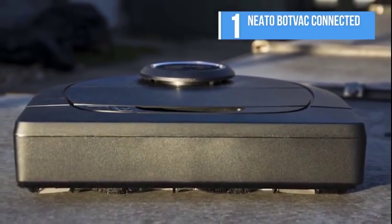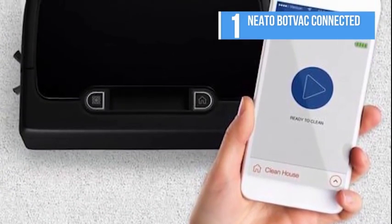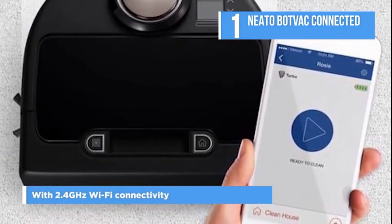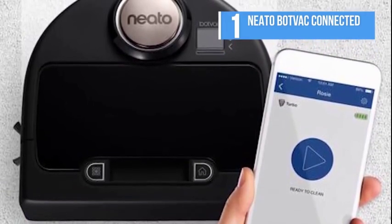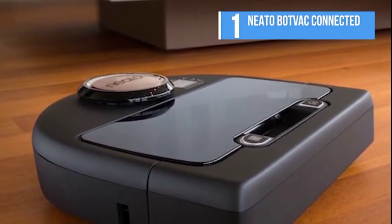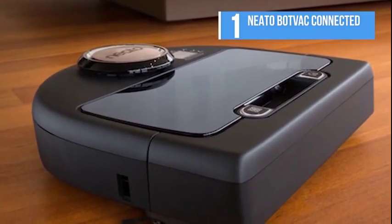You can control the BotVac Connected either through your smartphone or by controls located on the robot itself. With 2.4 GHz Wi-Fi connectivity and the Neato app for iOS or Android, you can start, stop, and even pause your robot. This can be done when you're not at home, and you can get instant notifications about the status of your vacuum as well.